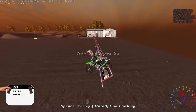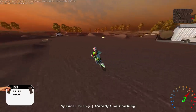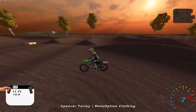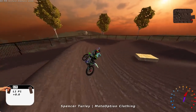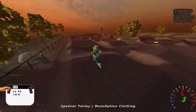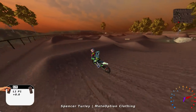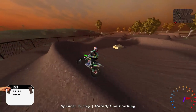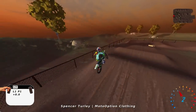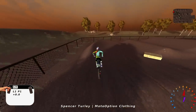Way She Goes SX — I'm not really sure where that name came from, but cool I guess. It's kind of like a simple compound Supercross track, like backyard Supercross maybe. That's a fun little quad right there for the 125. And this triple right here is a pretty tough one — it's just tough to get it all the way over, but challenging on the 125, so tons of fun.